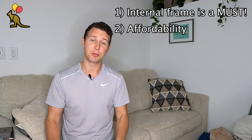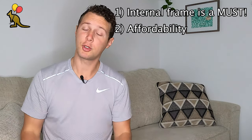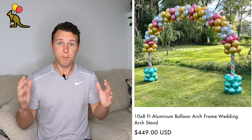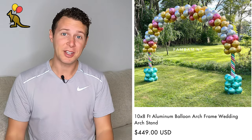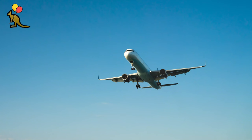Secondly, since we know balloon arches look best with an internal frame, let's compare prices. The balloon arch we're going to be using today is under $30. Here's what professional balloon suppliers charge for a balloon arch frame: $450 plus tax plus shipping, which doesn't include balloons and doesn't break down to a more manageable size. That's an absolutely ludicrous price, and it brings me to my next point. This professional balloon arch frame comes in several five-foot pieces — heavy metal poles that don't break down — plus two two-foot-by-two-foot heavy metal bases, requiring several trips to and from your car at an event site.